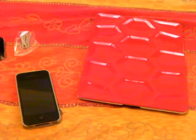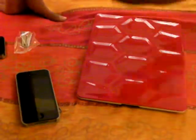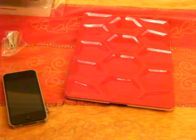Thank you, Fanny, for sending me these cases. Thank you SwitchEasy on behalf of Fanny. Great doing business with you all. I look forward to seeing some great videos coming up for all of this. Be sure to visit my website for more stuff. Thanks a lot.